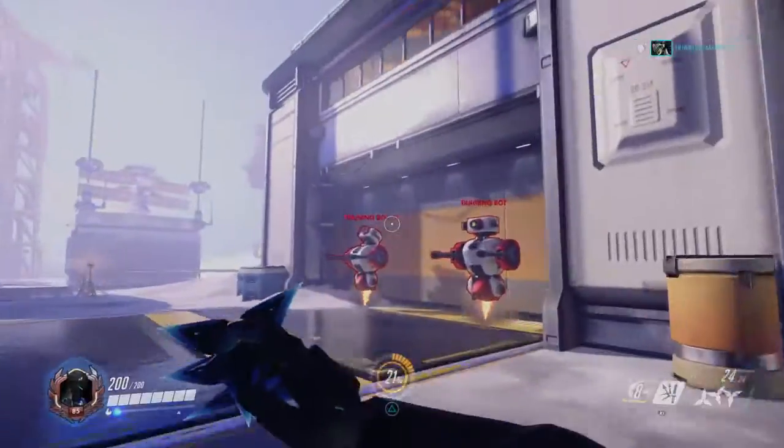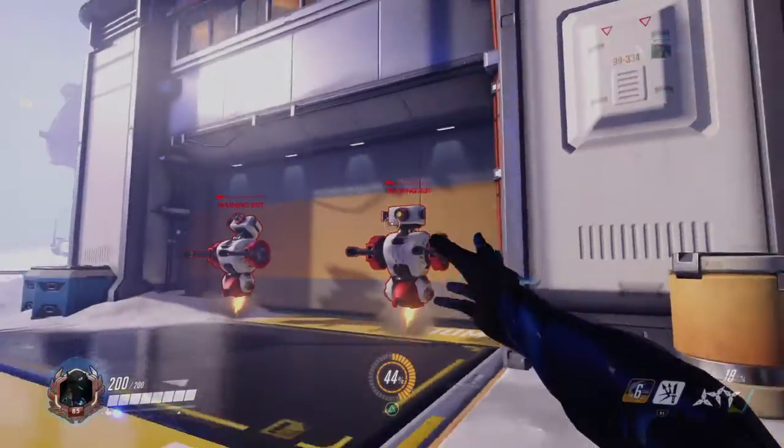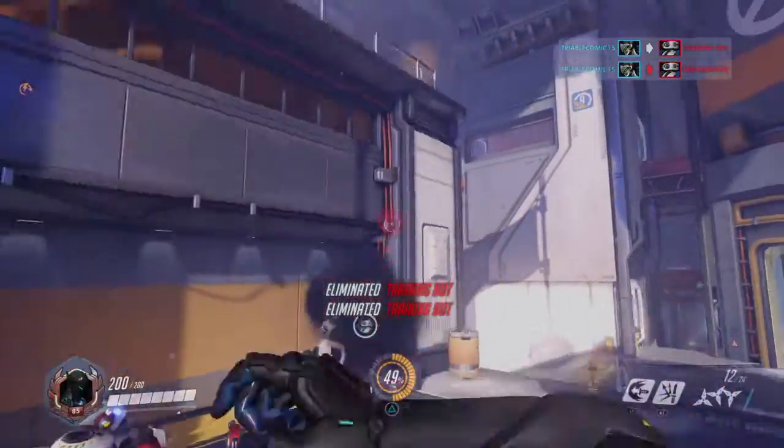Pretend nothing happened. Today I'm going to be showing you guys how to use Genji's ultimate properly.